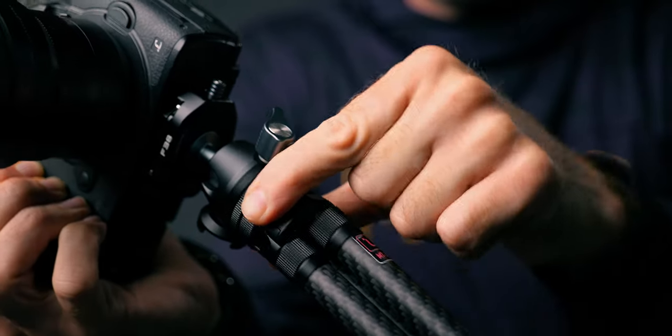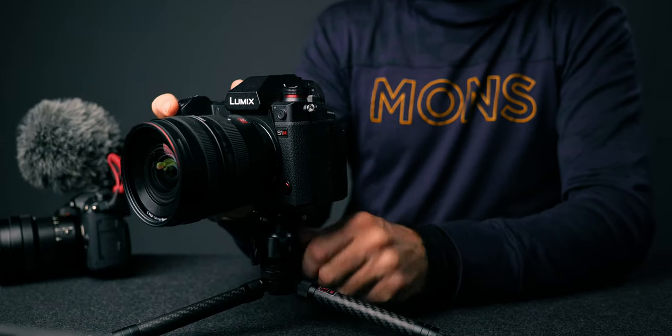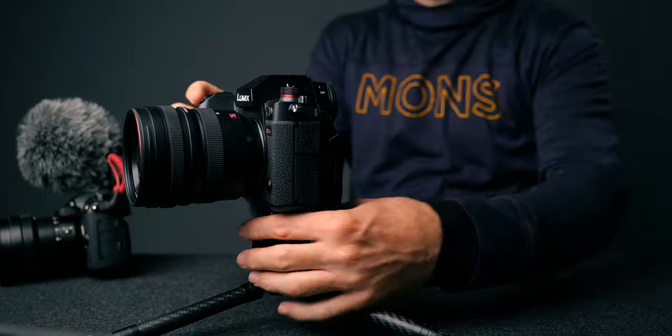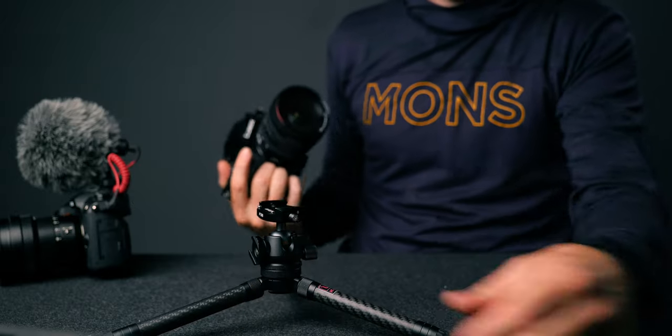If we want it down low we can just turn this little knob and we can spread the legs out — now it's all down to the ground. Super nice and sturdy. I can easily adjust it with this ball head here that goes in any direction. Now it won't fall over and I could put my S1H on here without having to be afraid of it falling over with this bigger and heavier camera.